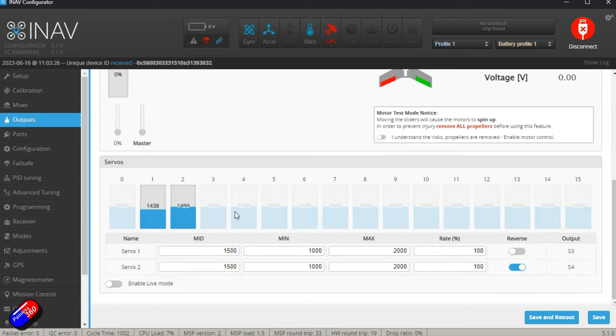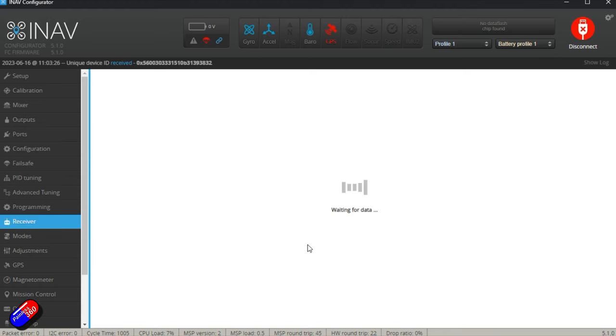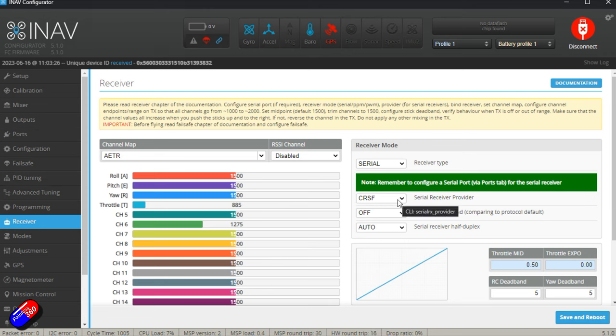There's a slight offset for the two servos, but as I move the plane around, that seems to be because it's defaulting into a stabilized mode — the middle positions are 1500 and the rates are 100. Looking at ports: the GPS is connected to UART4, and UART2 is selected as the serial receiver. Looking at the receiver tab, by default this comes configured for CRSF, so UART2 would be connected to that. This all looks pretty standard.